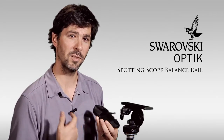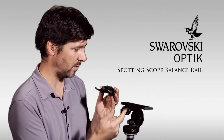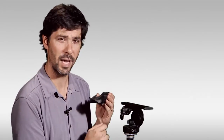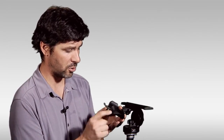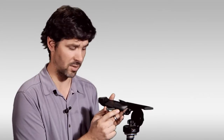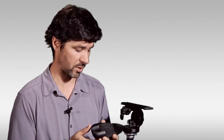Hi, I'm Ben with Eagle Optics and we're here to take a closer look at the Swarovski Spotting Scope Balance Rail. It's a two-part system. You've got a rail that gets attached to your tripod that the scope can slide forward and backwards on, and you've got this shoe or base that gets attached to the bottom of the scope. It works on both the 65 and 80 millimeter scopes, angled or straight.